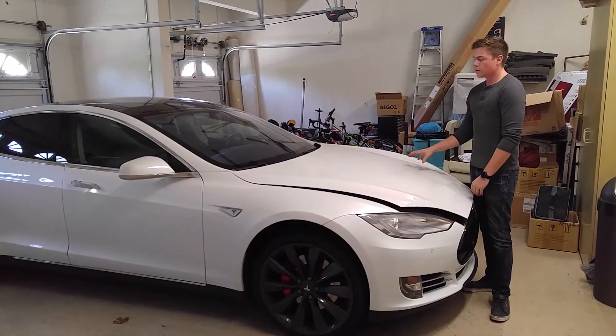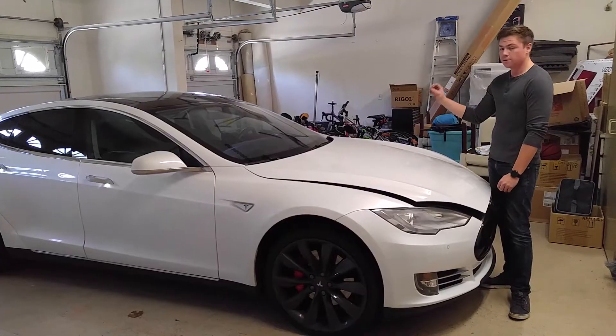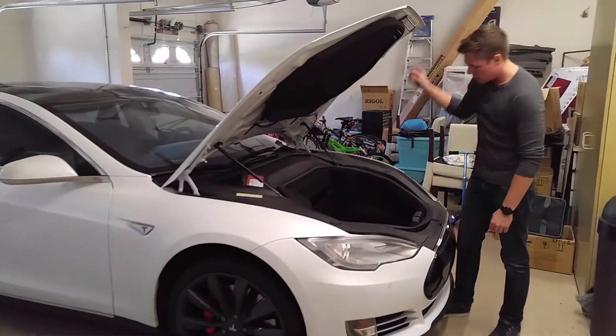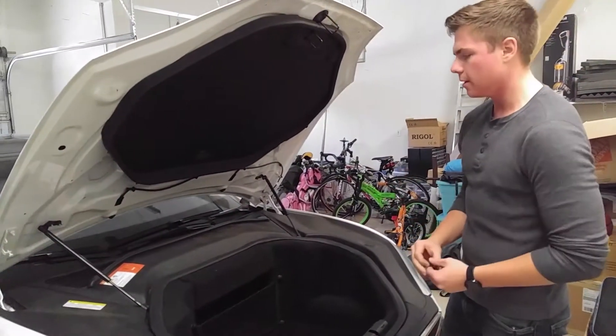Hi, so we are here today with our 2014 Tesla Model S rocking the Light Harmonic Aftermarket Premium Amplifier. Today, we're going to show you how to install the fuse to accommodate the amplifier.